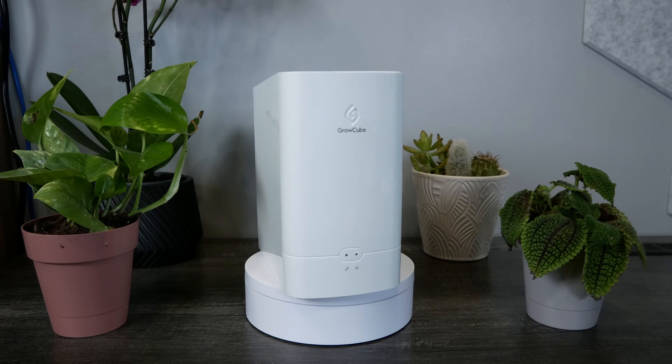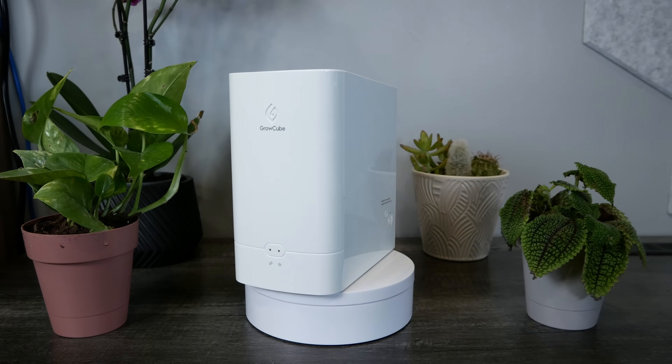After much deliberation I've decided to transition my YouTube channel to be a gardening channel — just kidding. I have a smart home device sent to me by Elicro. It's called the Grow Cube and I'm going to be checking out this device. Full disclosure: Elicro sent me this box free of charge and didn't see the video before I published it.